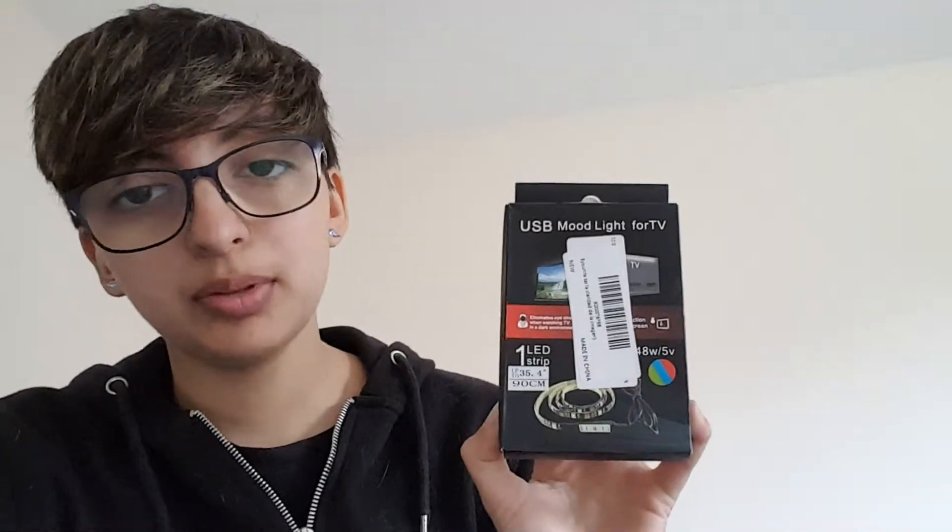I ordered some LED lights because I have some big plans for this room and they literally just arrived. I've got one that has a remote and a receiver for the remote — this has two 50 centimetre strips. And this one has a 90 centimetre strip and is straight to USB. I was originally planning to put this on the TV, but then I thought maybe I'll be better using the remote one for the TV so I can turn the lights off when I'm in bed, and then use the USB one along the bed bar.